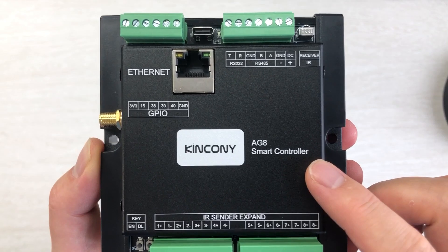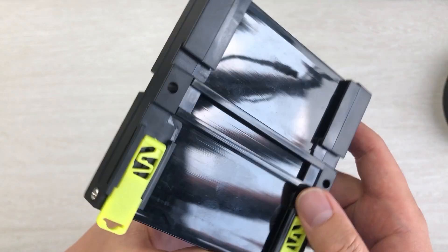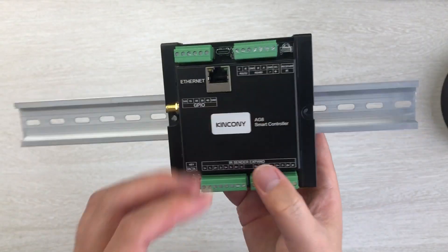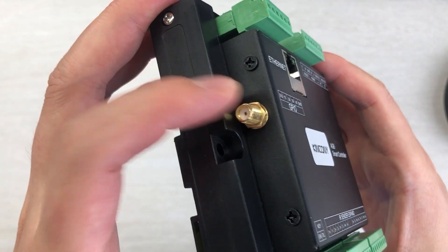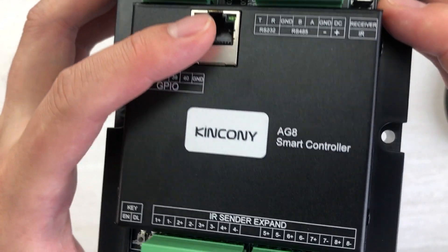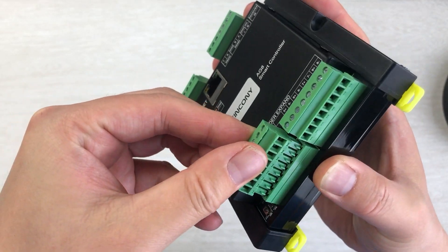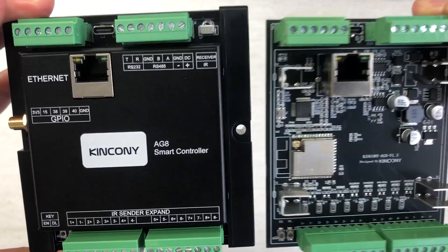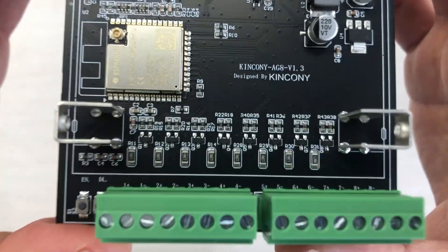Let's look at the hardware details and PCB design. The AG8 has a black aluminum cover and supports installation on a DIN rail — you can easily install this board in your power distribution box. It has a Wi-Fi antenna with SMA interface and an Ethernet port. The terminal connectors are removable for easy wiring. Let's look at the PCB inside.